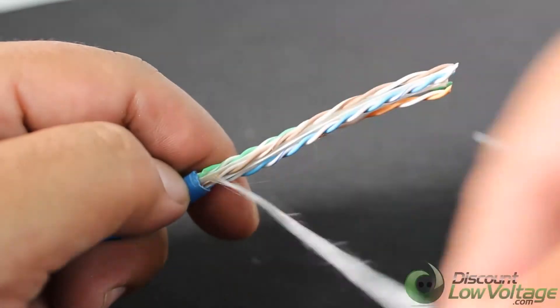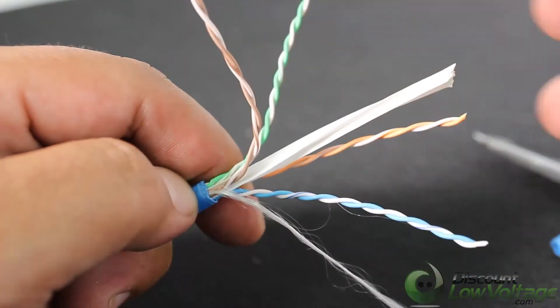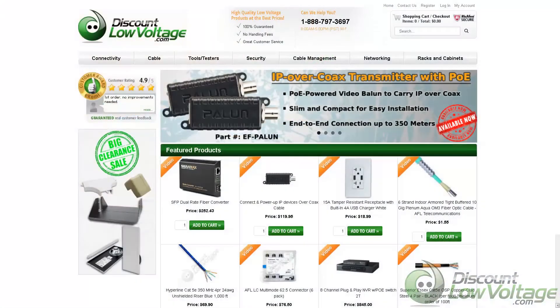They are therefore fully compliant with UL code 444 and national electric codes for fire and safety standards, which require pure bare copper wire in Cat 5e and Cat 6e communication cables. For a more detailed spec sheet and to order online, visit discountlowvoltage.com.